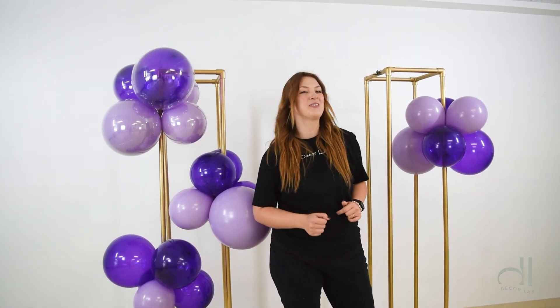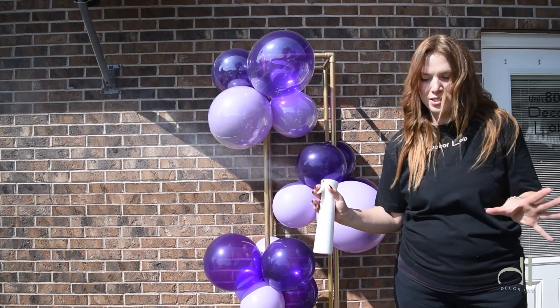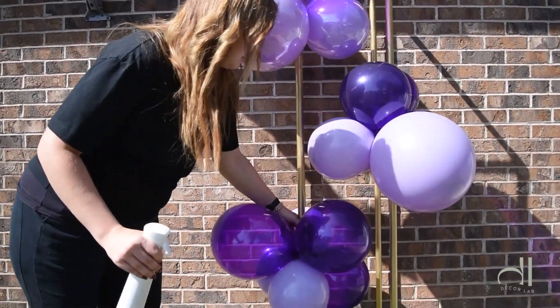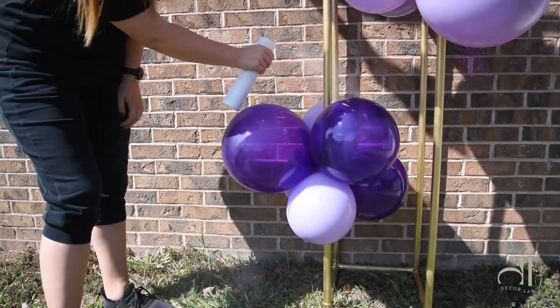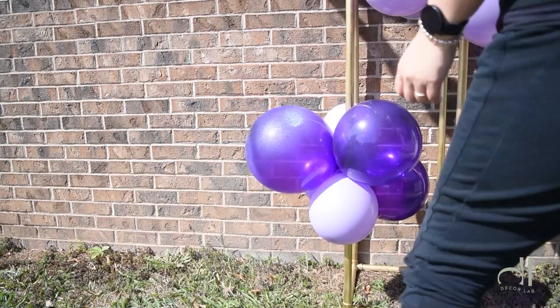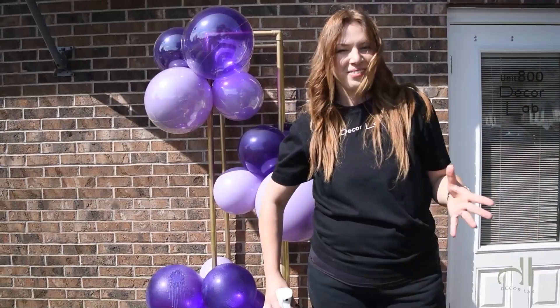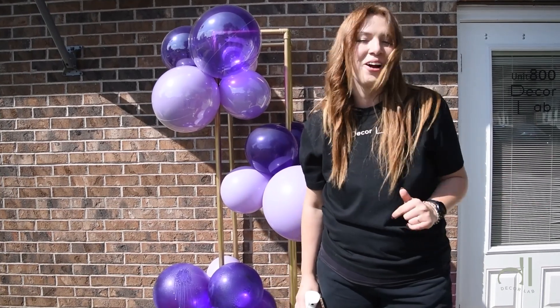So let's grab our high shine and take our balloons outside. Here's my high shine and a nice fine mist bottle. Let's apply this to our bottom cluster. Let's leave them out here and we will be back in a little bit to check on what it looks like.